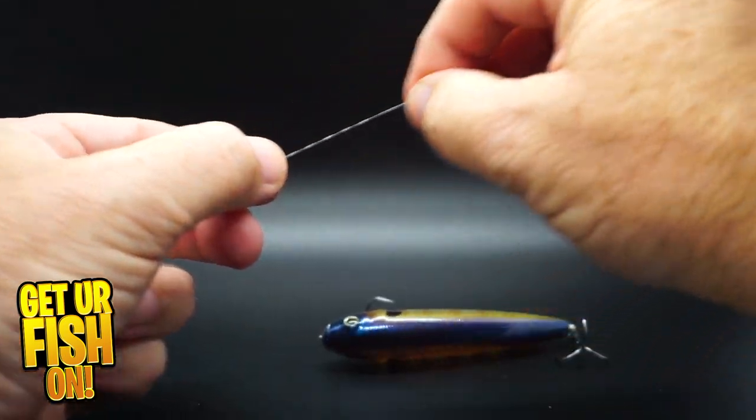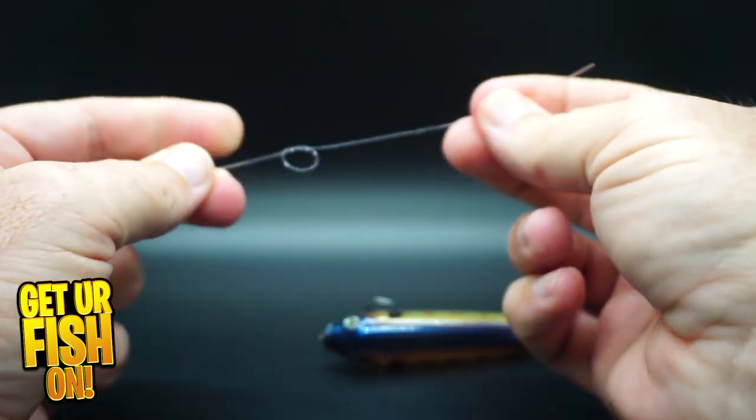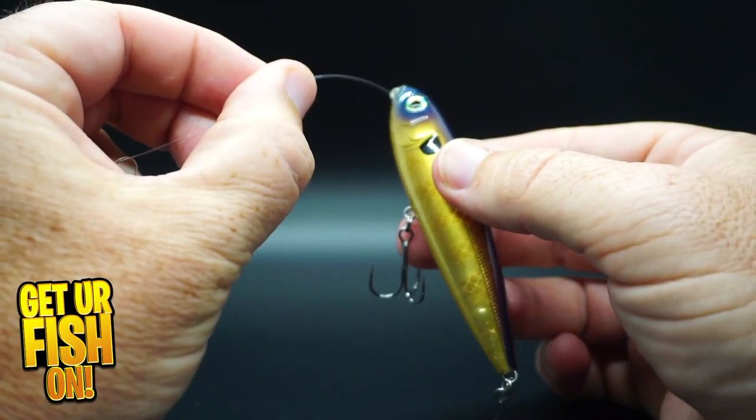Let's get a little more action with your topwater bait by using a simple loop knot. Make an overhand loop on the line, making sure you have a little extra line on that end. Put the end line through the eye of the lure.